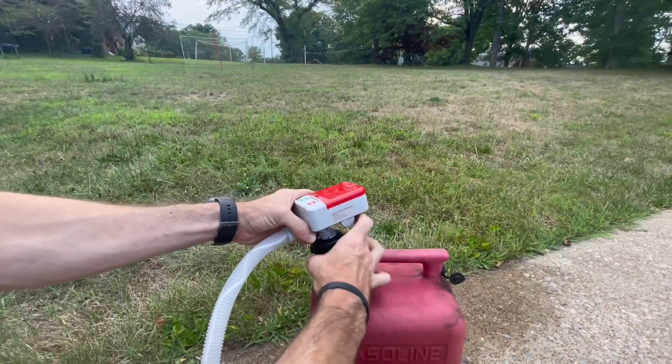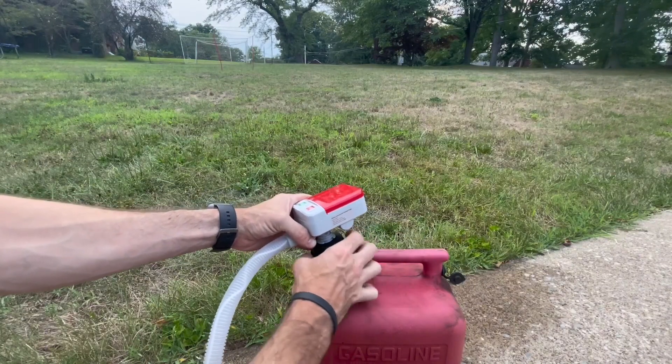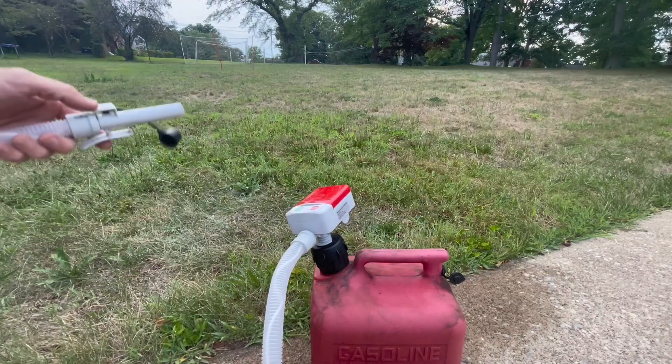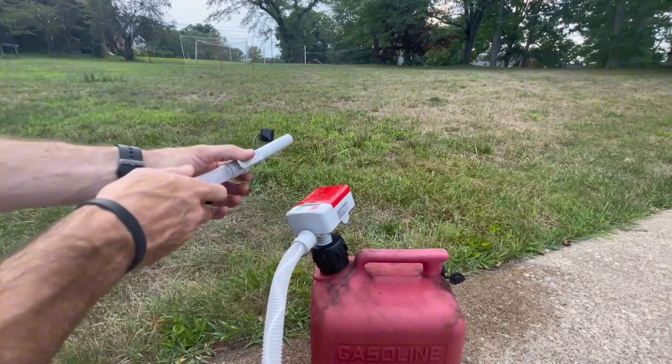Here I'm going to demonstrate the flow of this pump and how fast it is. Just putting some water here in the container, and we're just going to pump it out so you can see how fast this actually flows. So let's check this out.